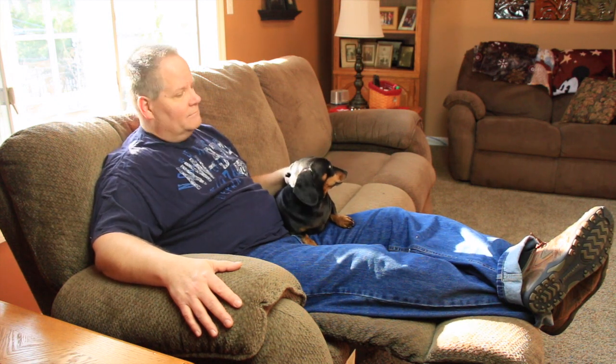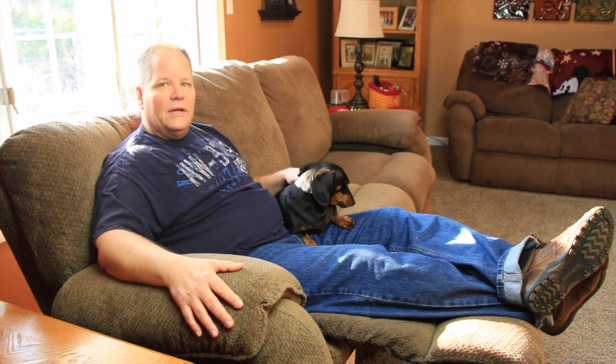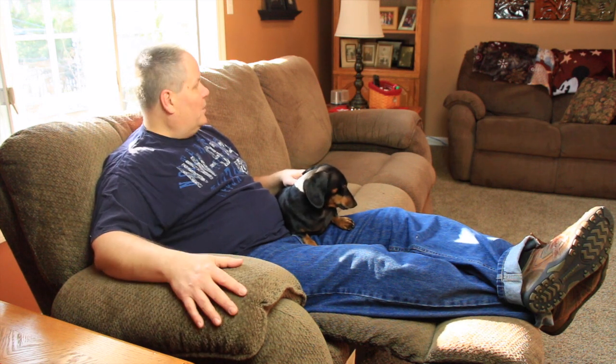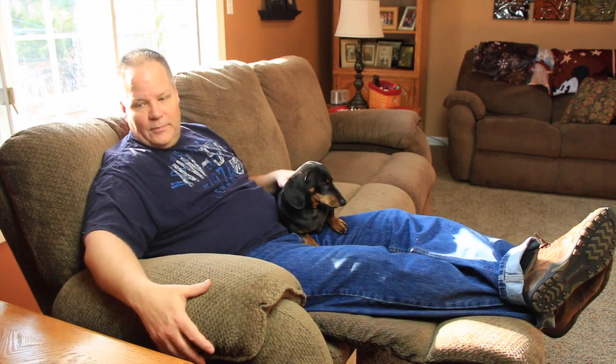La-Z-Boy couches - you gotta love them. They're so comfortable and really durable; they last a long time. We've had these for about six years - we have a couch and a love seat. The reclining mechanism is really great too because it's just so comfortable.